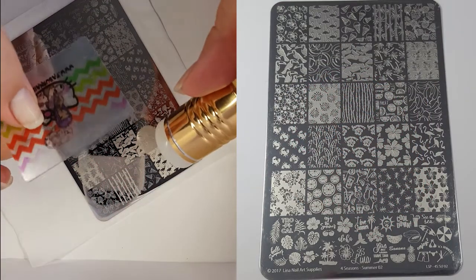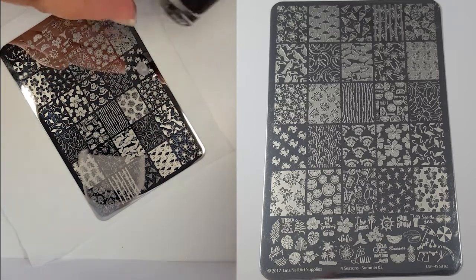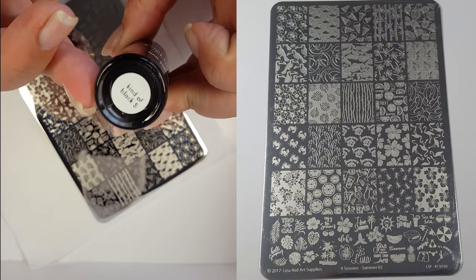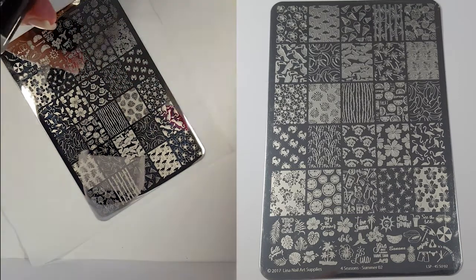Onto some live swatching and I'll be using my XL Fabi Nails Stamper and Scraper, my black colour like stamping polish, and I'll just be as always placing them onto my lint roller.